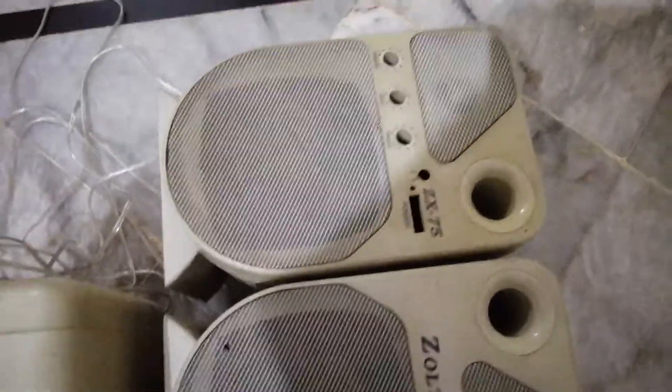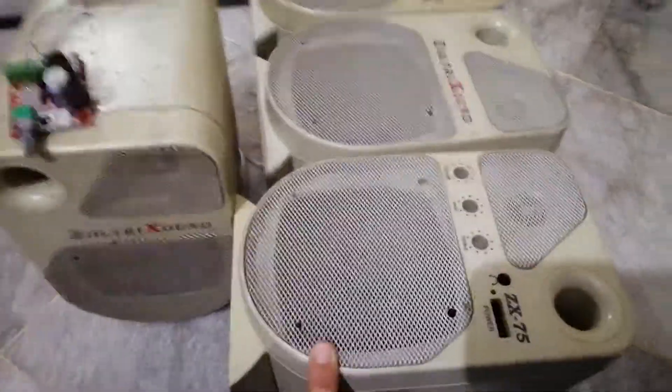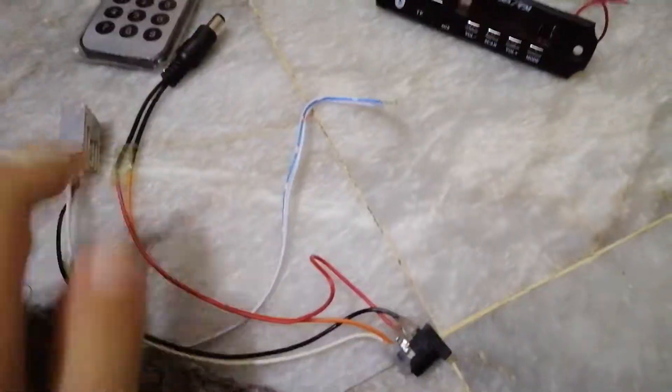I had a lot of speakers laying around, so I thought why not use them. These are Alltrex ZX75 speakers — I pulled out the amplifier boards, so these are basically just the speaker and tweeter. Let's get started.